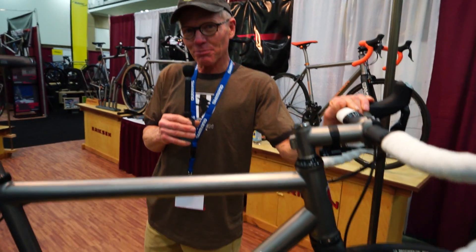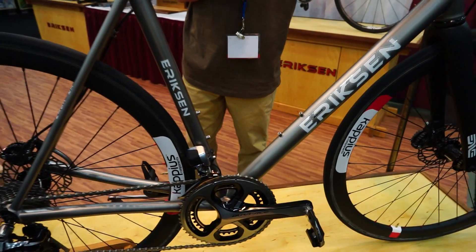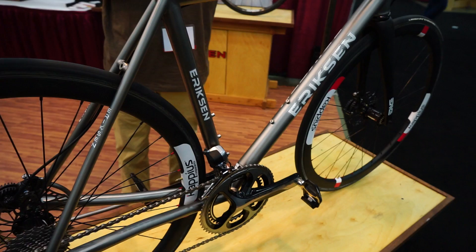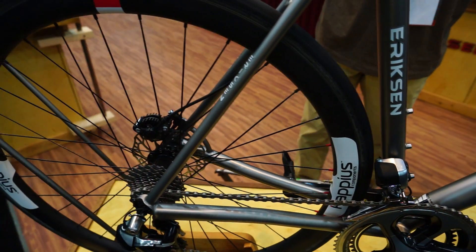You're here at the Kent Eriksen Cycles booth. I'm here to show you my favorite bike in the booth — besides every other one. This is actually our number one seller, the road bikes. And this is kind of the newest, latest, greatest road bike.